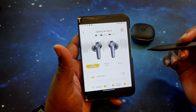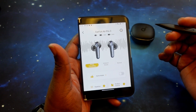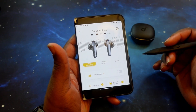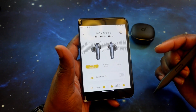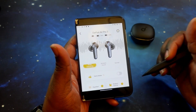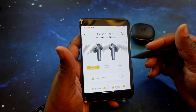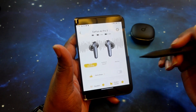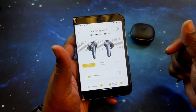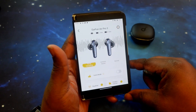That's the quick walkthrough of the EarFun audio app for the Air Pro 3s — very quick, very detailed, gives you what you want without extra bloat. There are some things I wish it added, and I really want them to do an update to get that gaming mode sorted out. But other than that, a very nice, simple app.